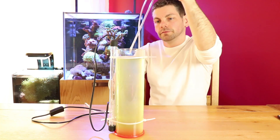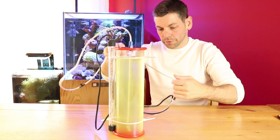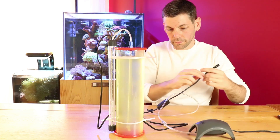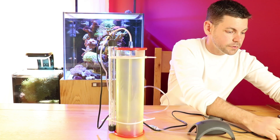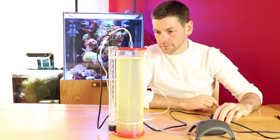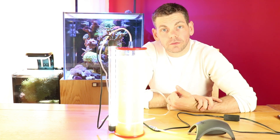So let's pop this lid on, plug in the airline to the air pump, plug in the light — and there you go. As you can see, we've got flow keeping the cells suspended, we've got light for the cells to photosynthesise, we've added our fertiliser, and that's pretty much everything we need to do.